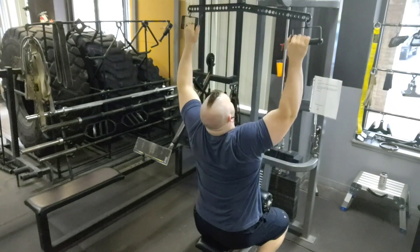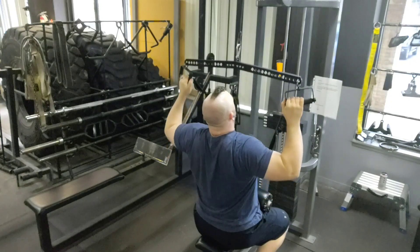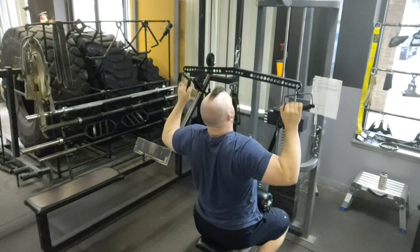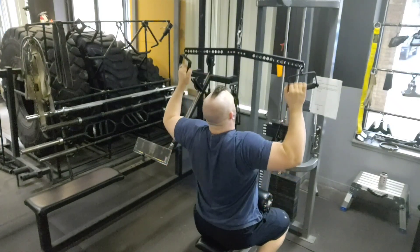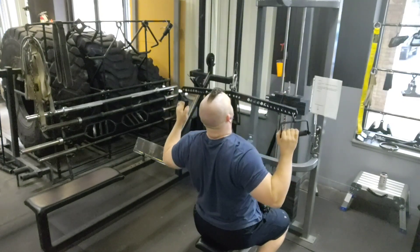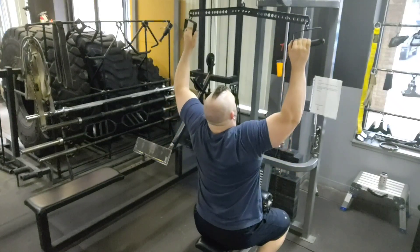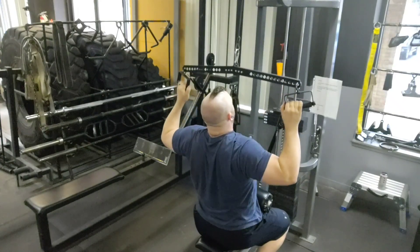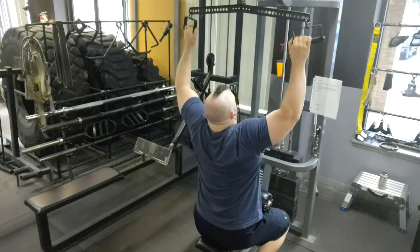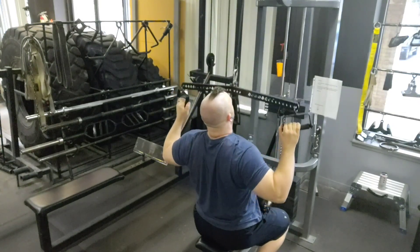Now I'm moving on to cable lat pulldowns. I have a neat handle my dad made me — it has a center point and each side has to unilaterally balance to the other. It's a really good way to make sure one side isn't dominant, so even though I'm using both arms at the same time, it still gives unilateral stimulus where the weak side can't be protected by the strong side — they have to work equally. You can see here I'm moving very slow, and this technique is different from the slow and go because I'm changing my speed per set, not within the set.